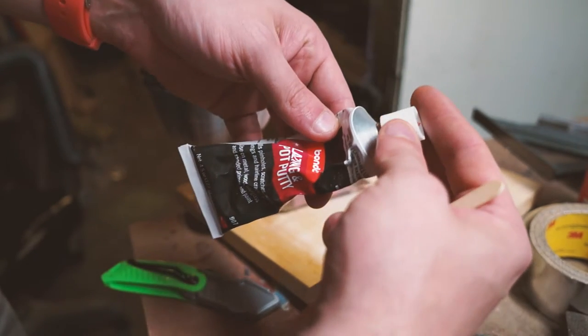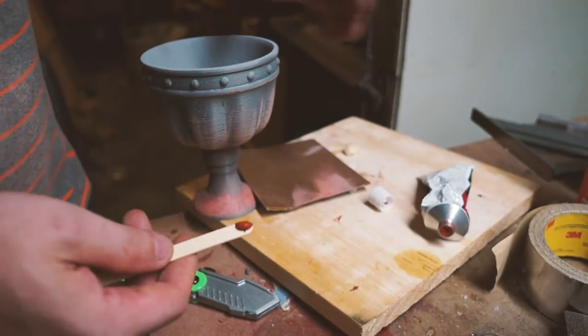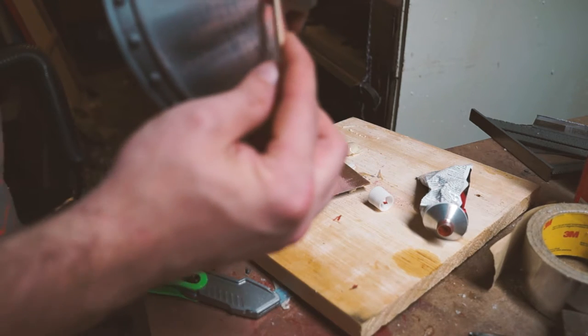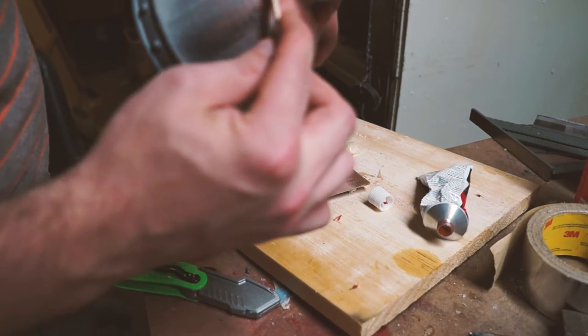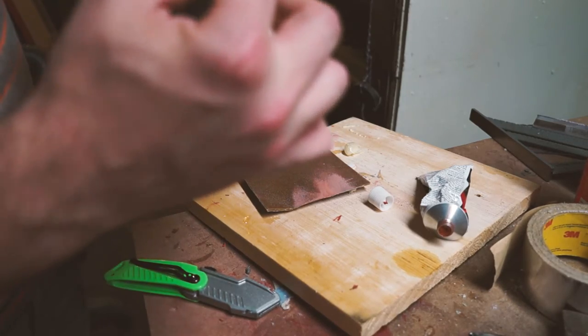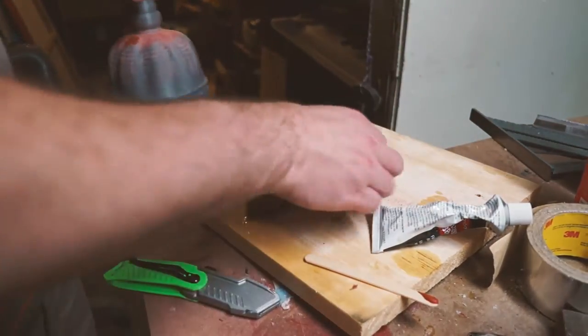So after some light sanding I like to use this Bondo Spot Putty. It fills in spots really well — all the print lines — and it dries extra quick. Once it dries, sand that down to smooth it out, keep adding more layers, and then hit it with an automotive body filler primer.